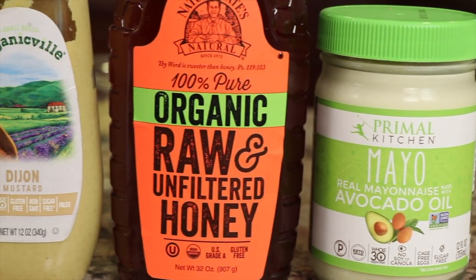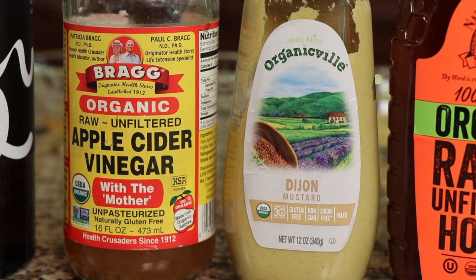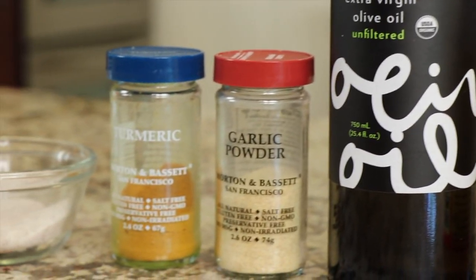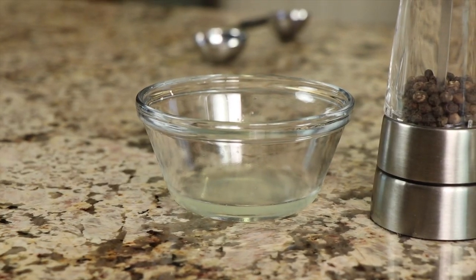Costco sells another brand called Sir Kensington, and it's a great deal in terms of cost, but I personally don't like the flavor as well — that's up to you. I highly recommend trying out these avocado mayonnaises because they are really much better for you. We've got some raw honey, some Dijon mustard — you want to use Dijon for the best flavor, and mine's organic. We have some apple cider vinegar, some extra virgin olive oil, garlic powder, a little bit of turmeric. Turmeric is good for you — we're just using a pinch here for the nutrition and also to give it a little more yellow coloring so it looks more like honey mustard. We'll need a little salt and pepper and some fresh lemon juice.